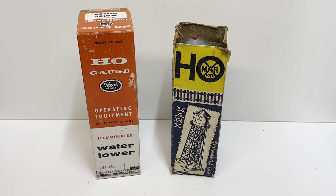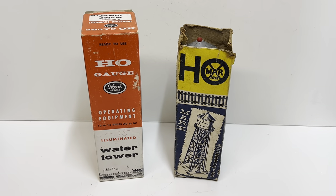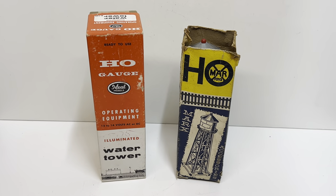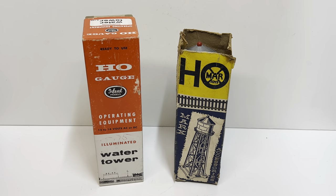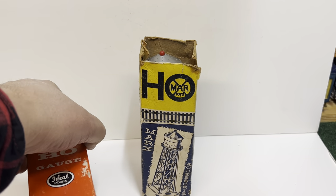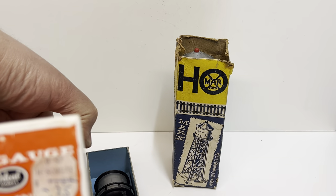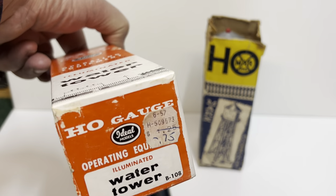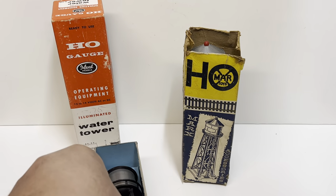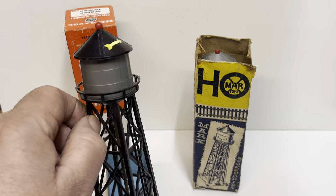Hello train friends. Today we have a pair of HO scale water towers and I'm kind of on a vintage HO kick this week. The one on the left is from 1956 — it's made by Ideal. It has the original box, sold for looks like a dollar and a quarter originally, but they reduced it to 75 cents. It still has the blue liner and it's got a light bulb in the top.